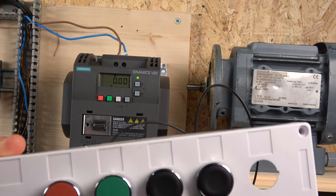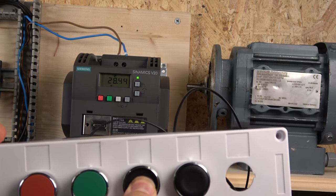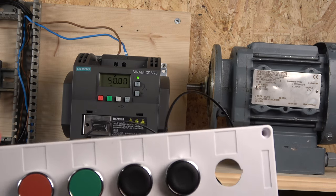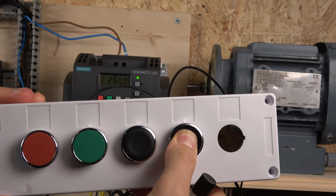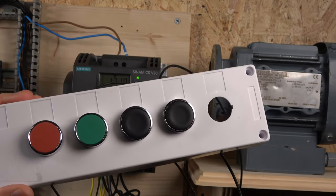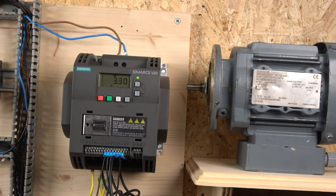Let's try it out. The drive starts and it's looking for a frequency — you can see the frequency is zero. By holding the up button you can see the drive frequency going up. You can also hold the down button to slow it down. So you're able to control your frequency with just pushes of the button — a nice feature. Remember, I'm in three-wire mode, which is also part of Macro Group 6.